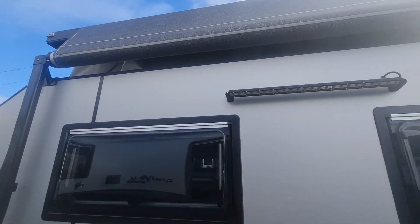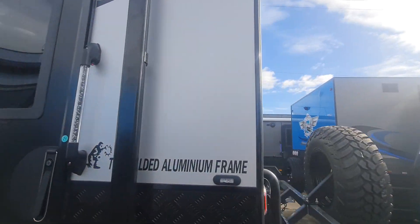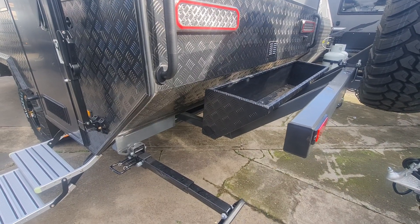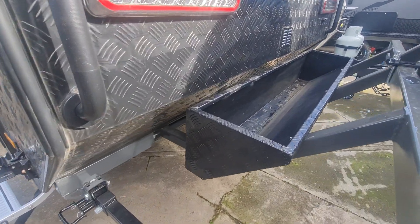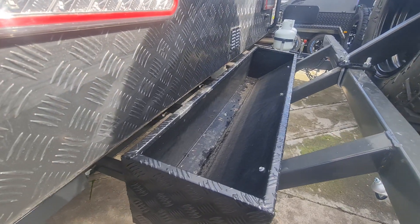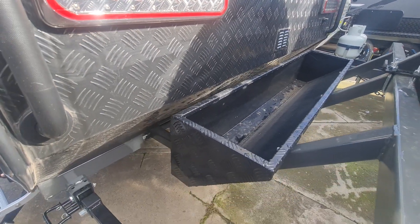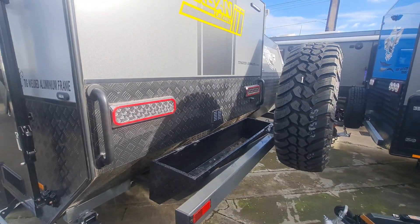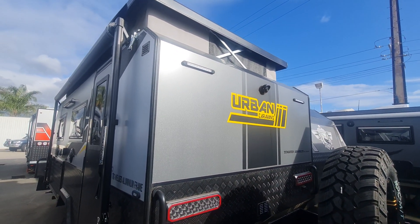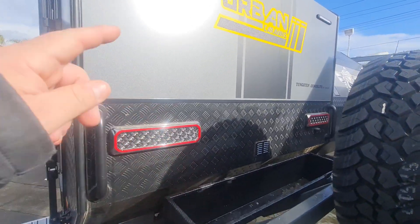With the Armalite you get a proper full pop-top awning, so you can put an annex on down the track if you want. This one has the firebox fitted to the rear - good for storing hoses, leads, and that sort of stuff. There's a reverse camera on the back, and it has dual tail lights, so if you ever put a box or anything else on the rear, you've actually got lights up top as well.